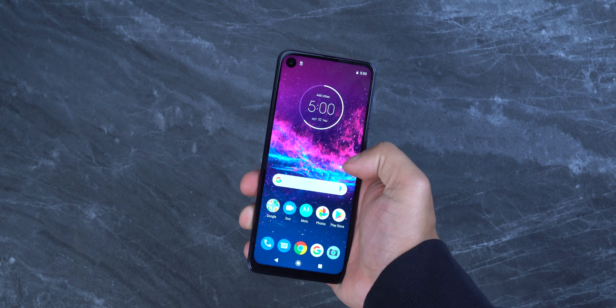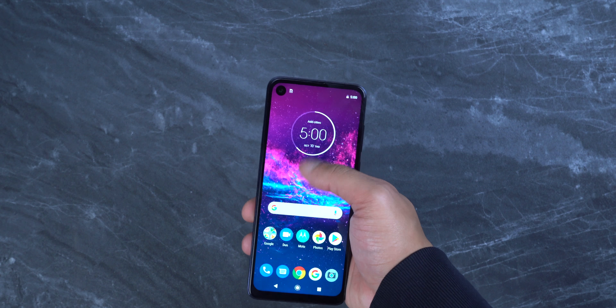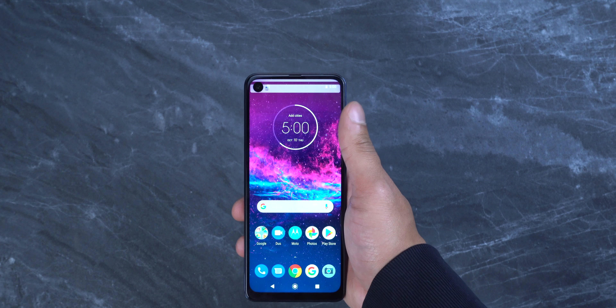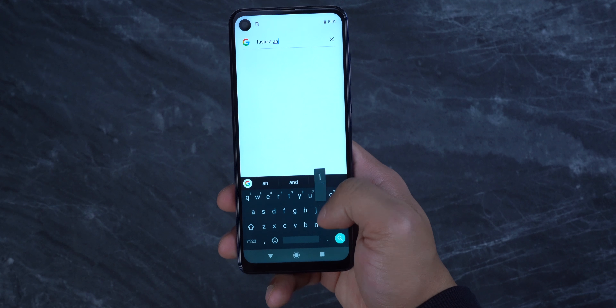One thing I've learned about fingerprint sensors is that it doesn't matter if it's an on-screen or a physical one — you have to register your fingerprint twice in order for it to be more accurate and have less chances of failing on you.